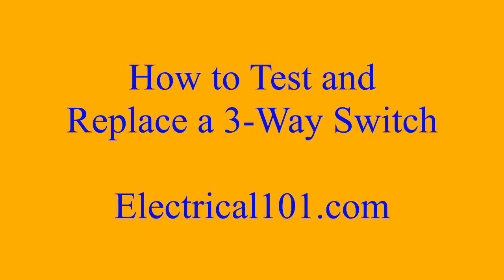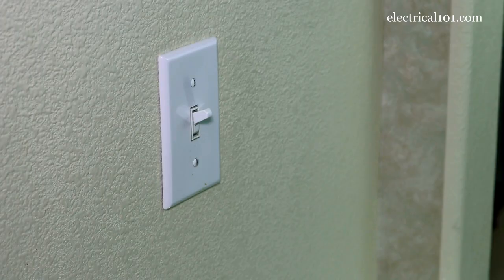How to test and replace a three-way switch by electrical101.com. Now that power is turned off, I'm going to take off the cover.